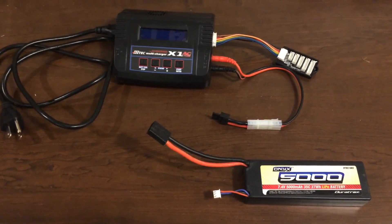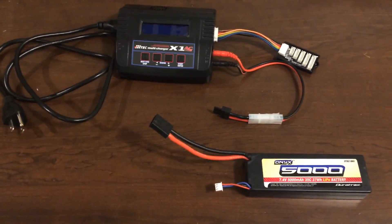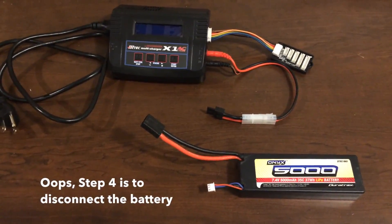There are three steps to this. Fundamentally: connect the battery, plug in the charger, and lastly program the charger. So we'll go through those three steps.